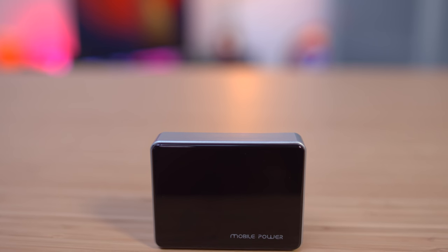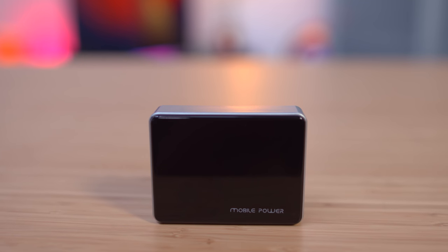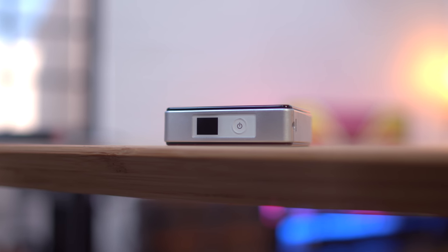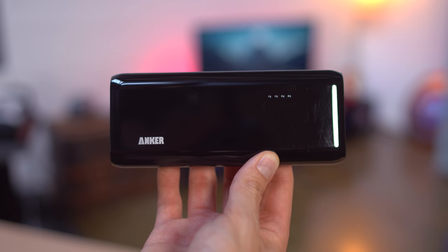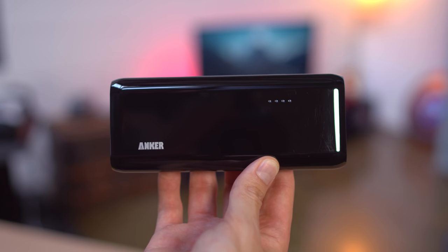Now if you don't need as much functionality as the RavPower, the KO MaxStar Mini is small but packs a punch. It's 5,200 milliamp hours, has an LED flashlight and also a battery meter. Now if you're a power user and need even more, the Anker Astro E5 packs 16,000 milliamp hours — battery for days.